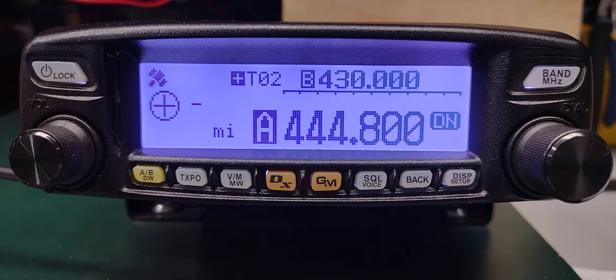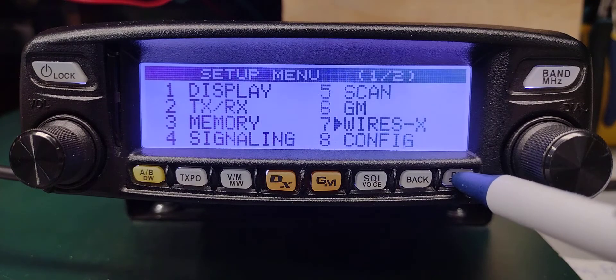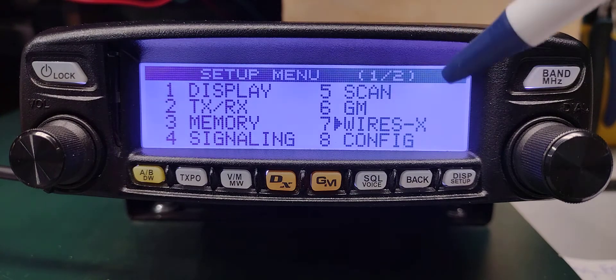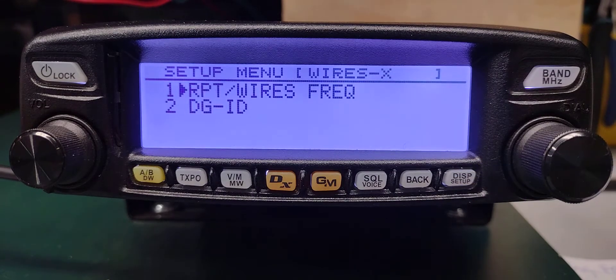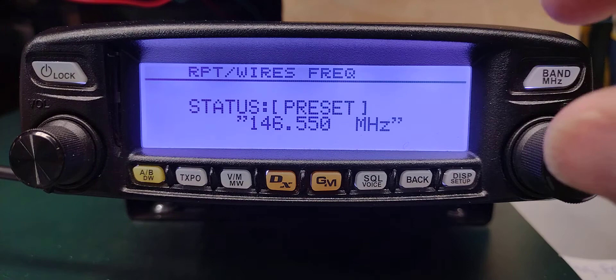Now we're going to set the WiresX version. Press and hold the display button — that's a long press — then go to WiresX with a short press on number one, and then a short press again.